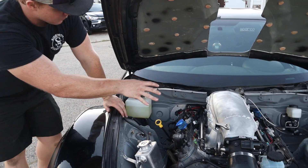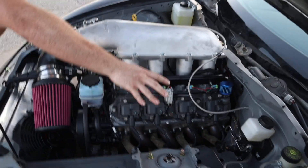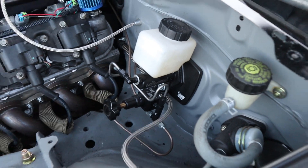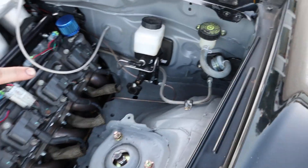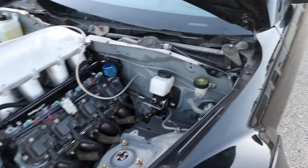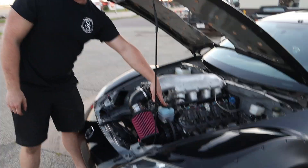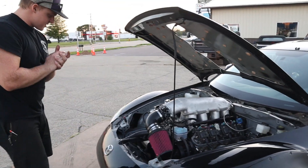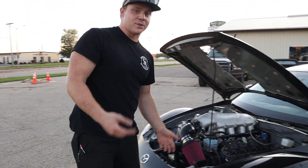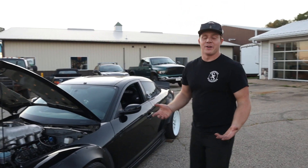Obviously Holley rails, we have a Holley fuel regulator running at stock PSI. Chase Bays for a deleted ABS unit, and then obviously running the stock GTO reservoir for the clutch and a Tilton master stock slave cylinder. Upgraded the power steering pump lately, and an under-drive pulley to slow down the power steering pump because I blew that out on the first drift day.